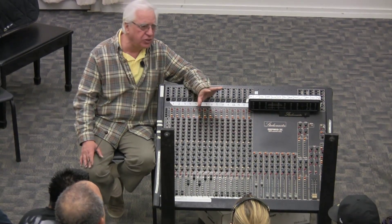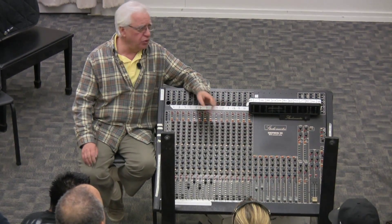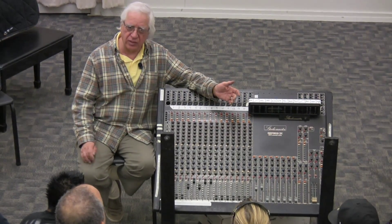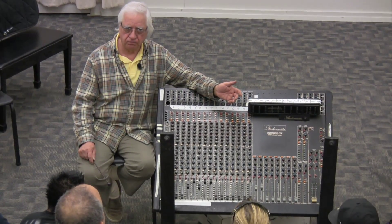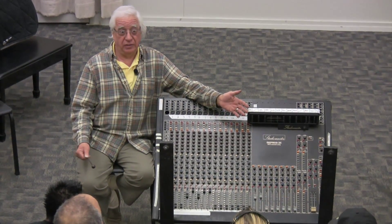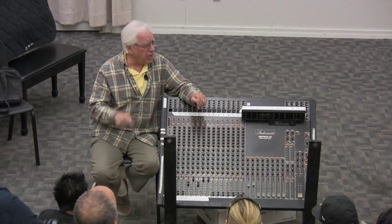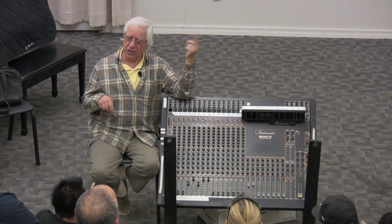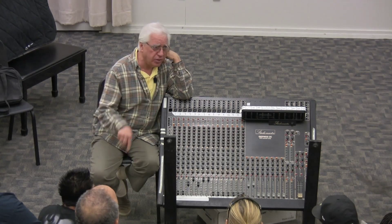...so that you get the cleanest, purest sound out of the other end of that amplifier. Because you are going to take a sound and electronically process it — remember, your job is to make it sound the same way when it comes out of the speakers as you heard it in the room with that microphone.